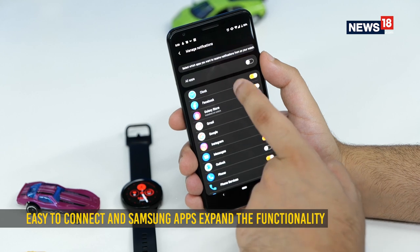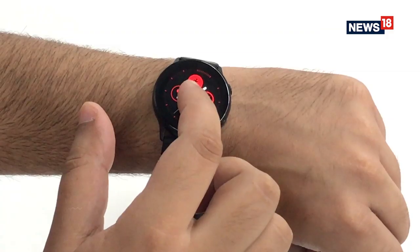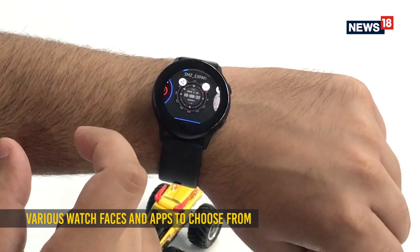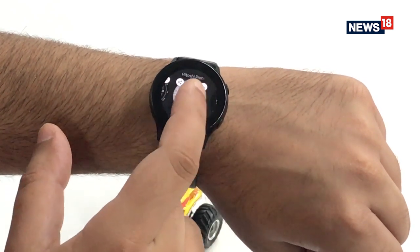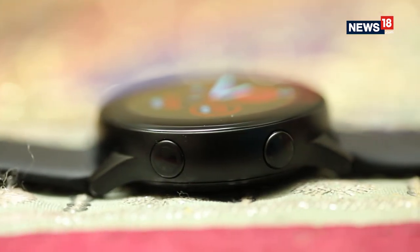The watch is very easy to pair but requires a bunch of Samsung apps to function at its full potential. Using the Galaxy Store you can download watch faces and apps on the watch, while the Samsung Health app keeps track of your workouts and daily routines including sleep patterns.